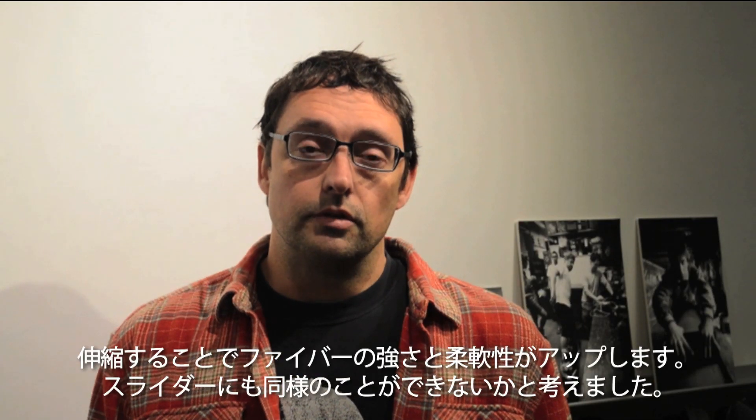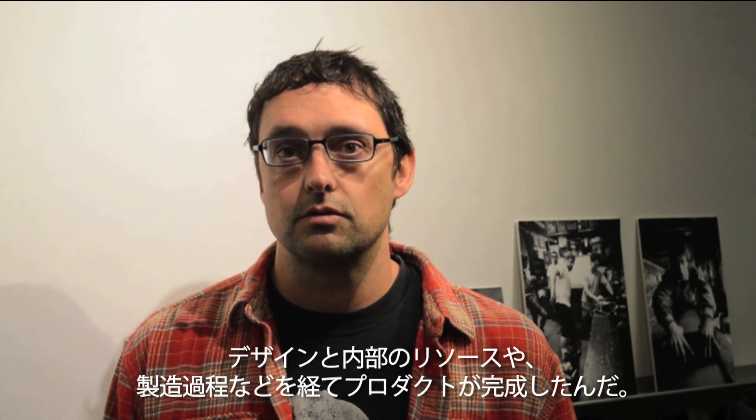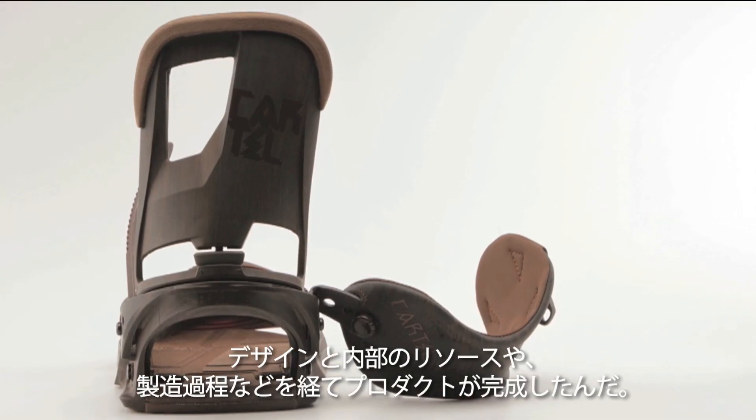We started thinking, well, can we do that with the slider? Put a little design and engineering resources into it, developed a manufacturing process, and we got a product.